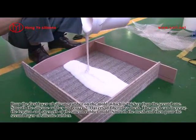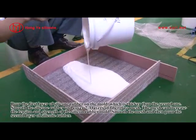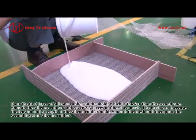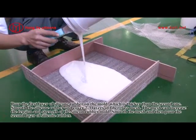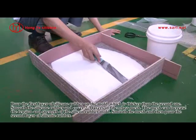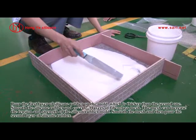Pour the first layer of silicone rubber on the mold, which is thicker than the second one. Smooth the silicone rubber and cover 2 to 3 layers of fiberglass mesh. The mesh can increase the tension and strength of the silicone rubber mold. Smooth the mesh and then pour the second layer of silicone rubber.